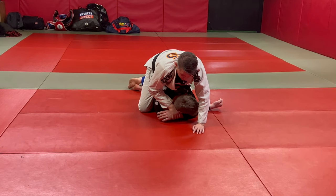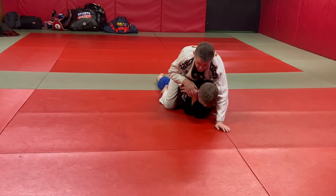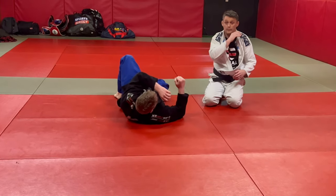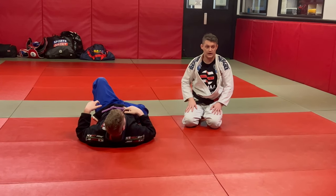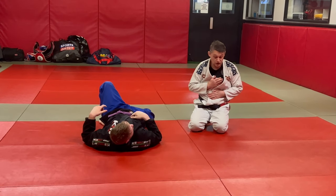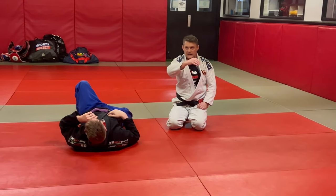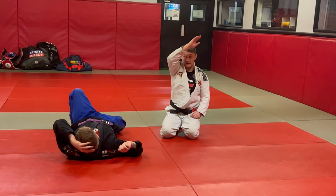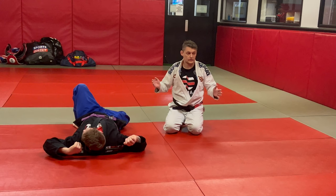We're going to practice going into a full back take for now. Pull across into the gift wrap, get into back take, and practice that. Then we're going to add an armbar into it shortly. Get used to having your chest underneath and get your partner not to fight — just see where the arm can go: down, out, or only diagonally. Give it a go — one, two, three.